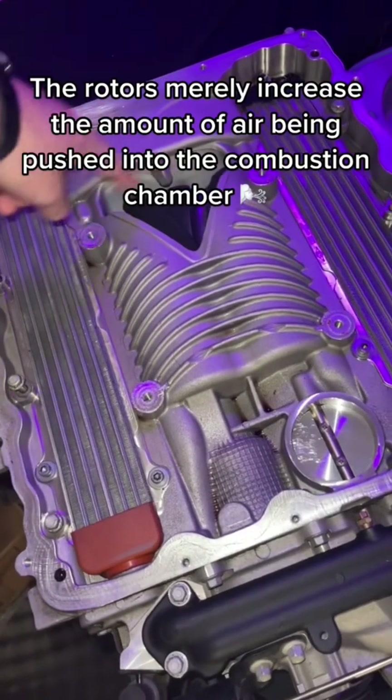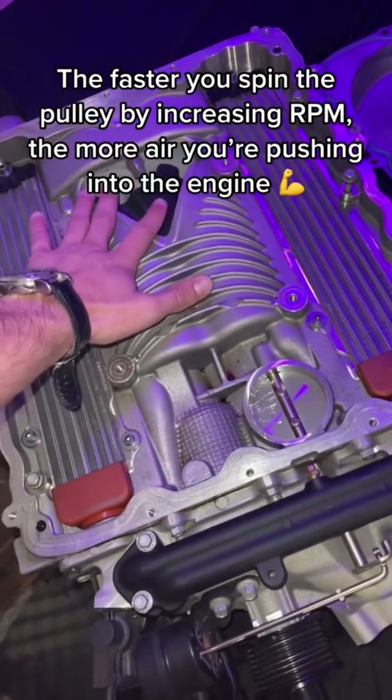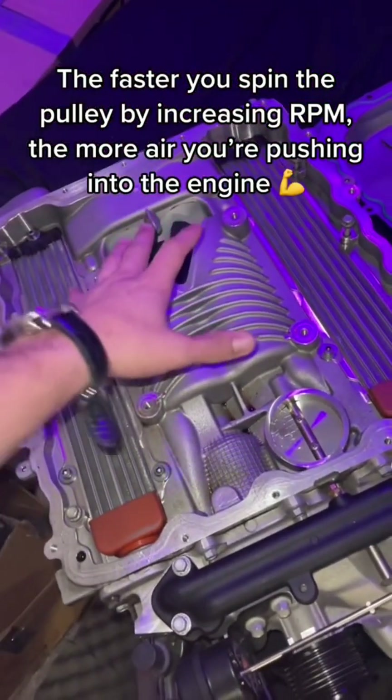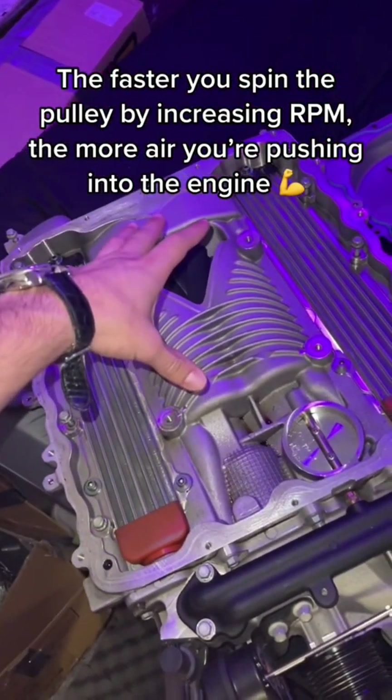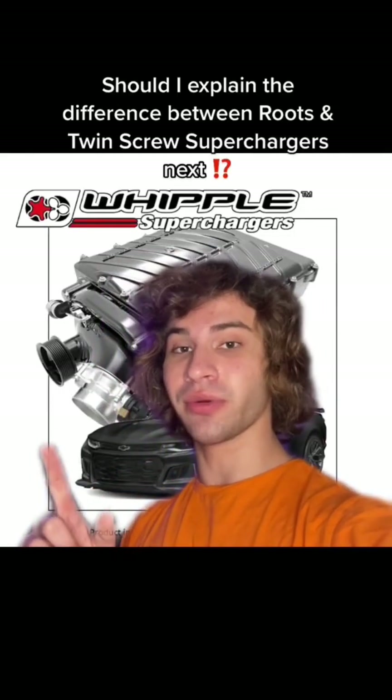With the TVS blower, you're actually not compressing the air in the rotors as they rotate — you're just increasing the volume of air being pushed into the motor. More air equals more fuel for combustion and more power. This is a little bit different than a twin screw though.